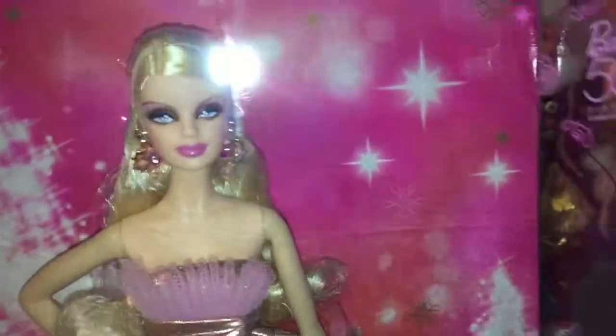She is so beautiful. I love her makeup so much. Her face reminds me a lot of Paris Hilton, which is lovely.